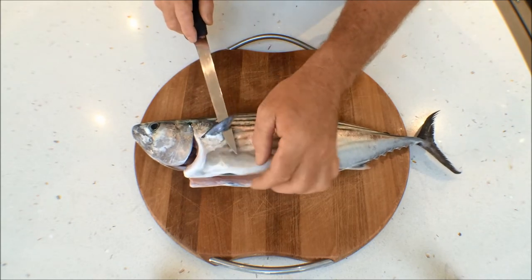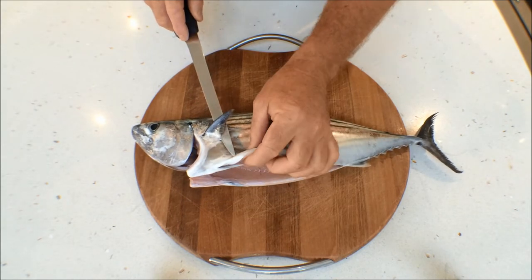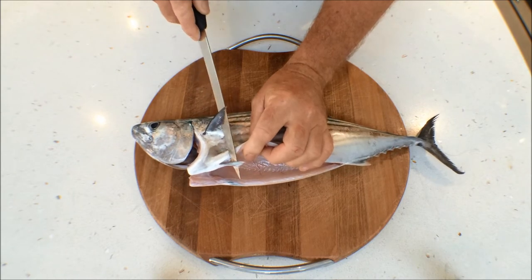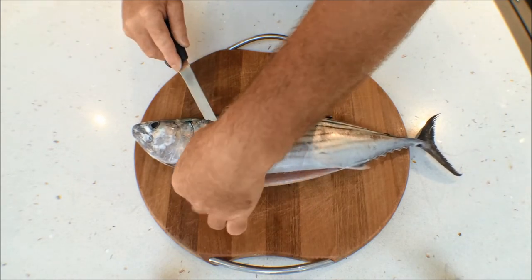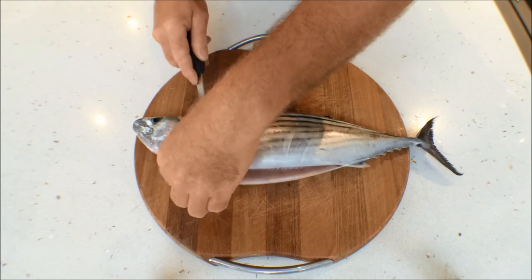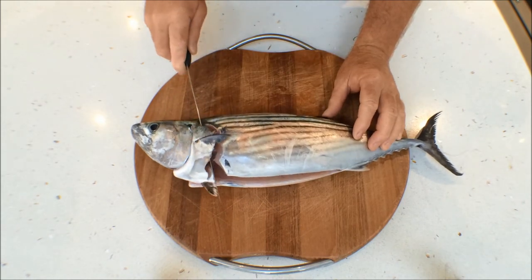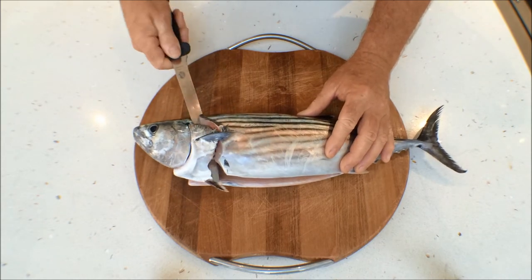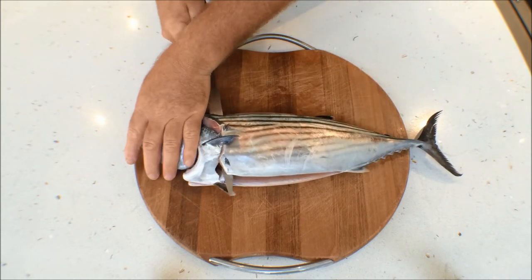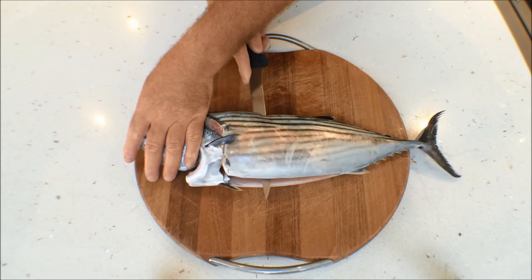First thing we do is just lift the side fin there and come underneath the front fins, and just drop the knife forward into the fish like so. When you hit the backbone, just roll your knife. Take your time, keeping your hand out of the way, and just slowly work the knife all the way along.